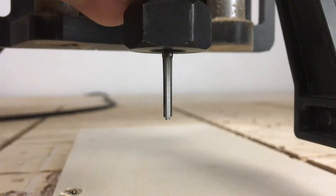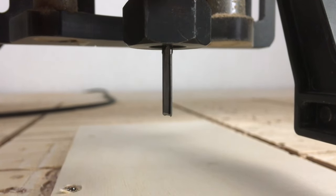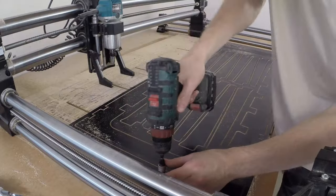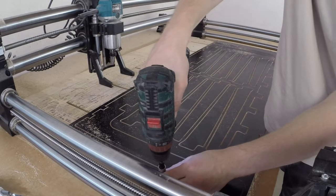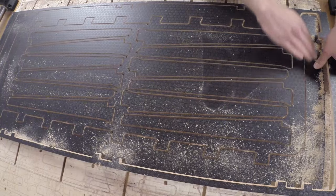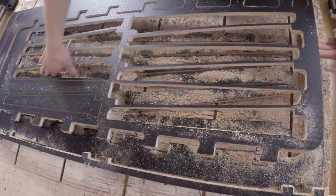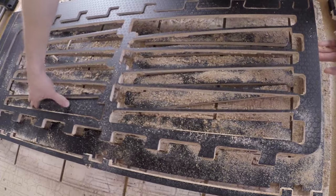So I used a 3mm straight flute bit when cutting the components. The cuts on the top surface looked great, but the quality of the bottom surface was unclear before removing the first components from the CNC router. Surprisingly, the bottom edges were tear-out free as well, which gave me the confidence to cut the remaining parts.